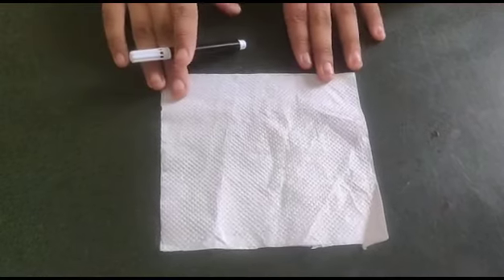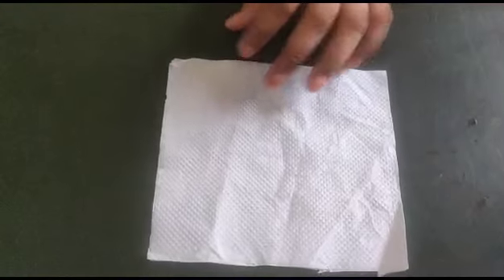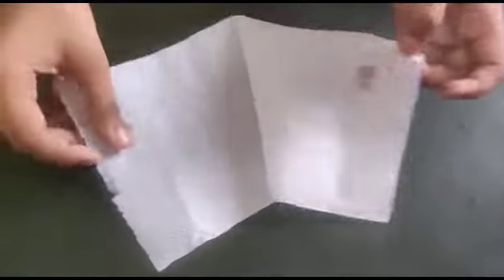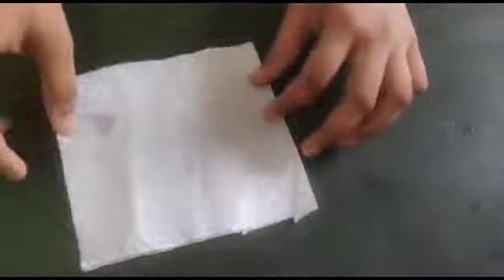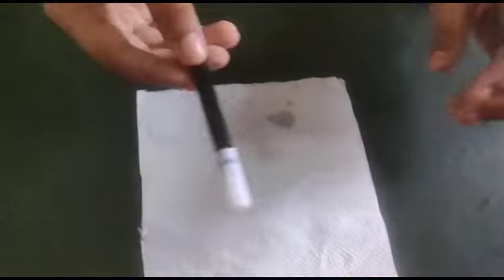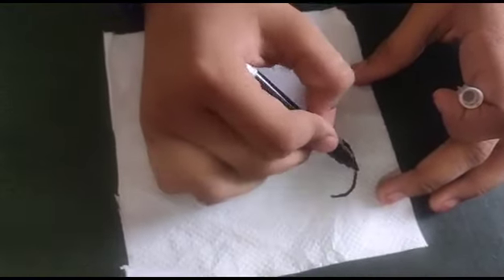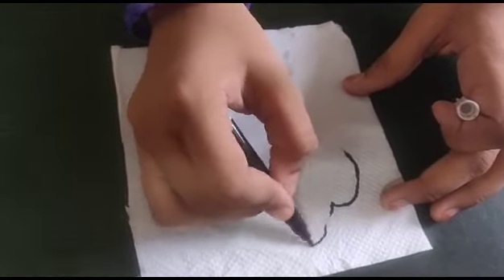Today we will make a tissue activity. Let's start — take a tissue like this, fold it in half, take a black sketch, and draw a cloud.